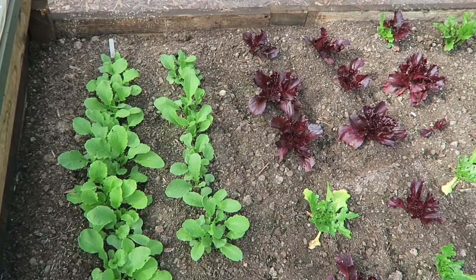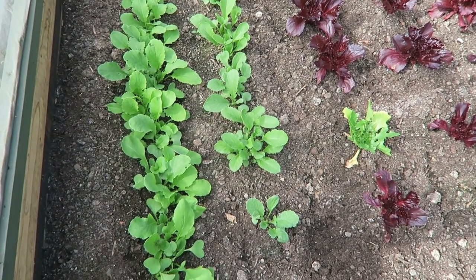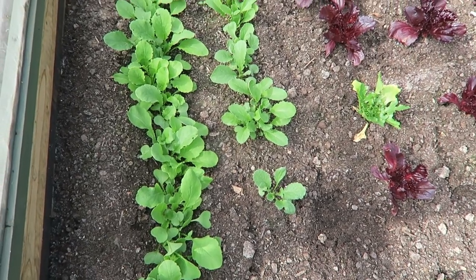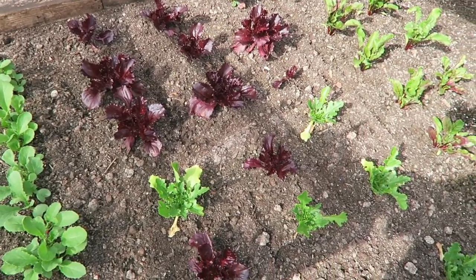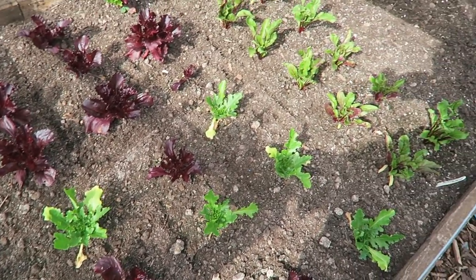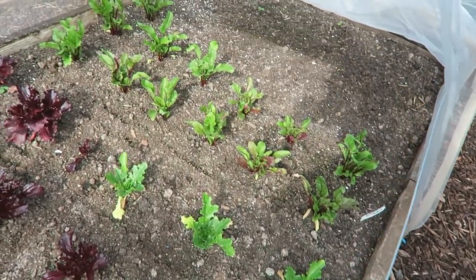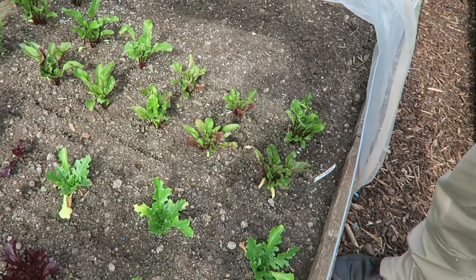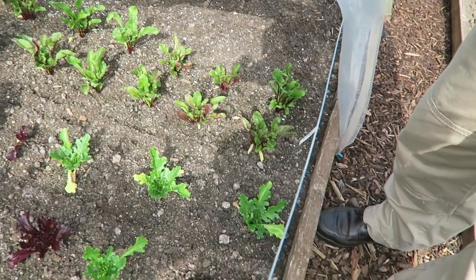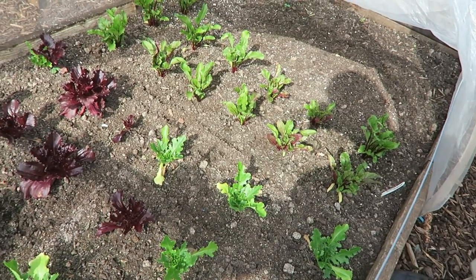Now between the two frames we've got what we like to call the salad box. As you can see I've got a few radish in there, a few red lettuce and a few green lettuce and also a few beetroot that were left over, so I put them in there. It'll bring them on a bit quicker and providing we don't get any moles coming in there destroying it, they should do quite well.